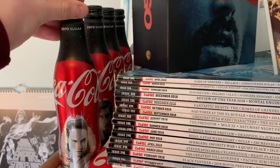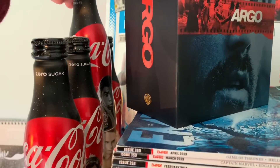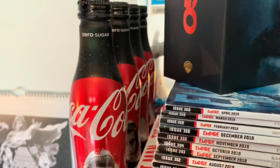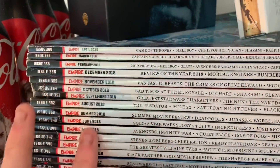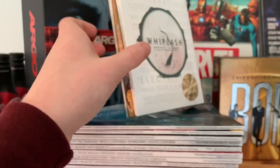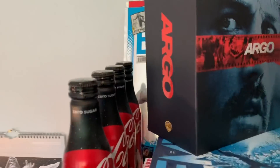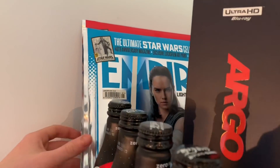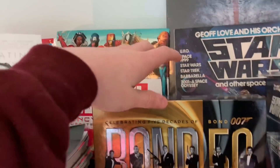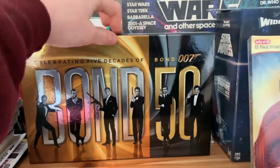We have some aluminium bottles from when I went to watch The Last Jedi — we've got Rey, Kylo Ren or Ben, and Finn, plus another Rey one. My Empire box set from HMV, Whiplash Kimchi DVD limited edition box set — one of my favourite movies of all time — Empire limited editions for The Last Jedi, Marvel encyclopedia, and my Bond collection without Spectre, which I need to pick up.